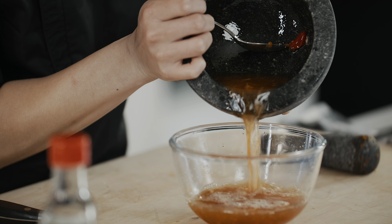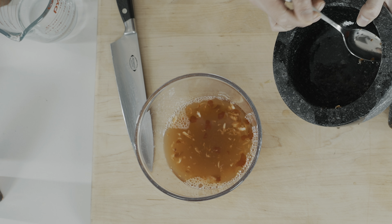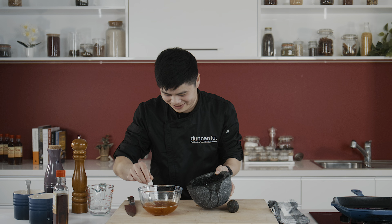Look at that colour! Don't leave any passengers behind. Set that aside. All we have to do now is boil the noodles, make a quick spring onion oil, then we'll start grilling the pork.